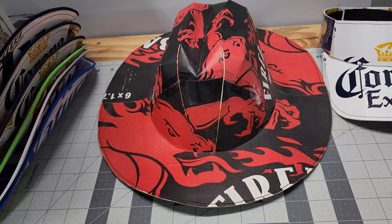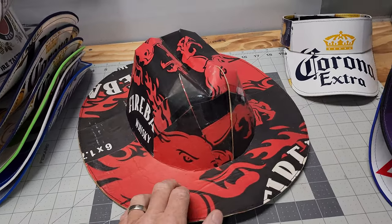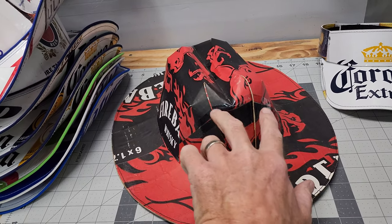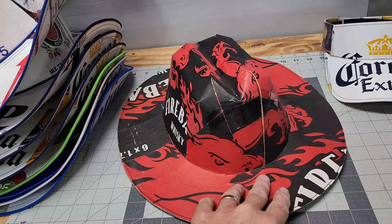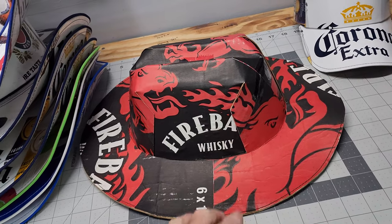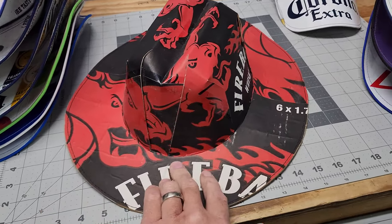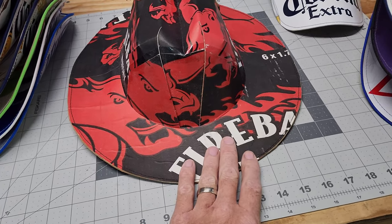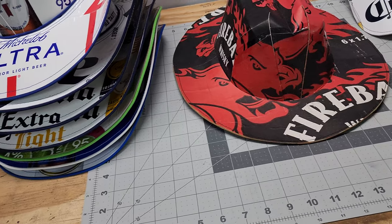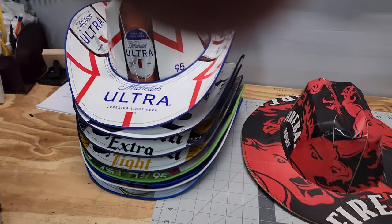I think this is one of the first hats that I was experimenting with on trying to keep the label together right here in the middle, because previously when I would put hats together stuff would be covered up just like this. I wanted to create something that was more unique and just different than having a box that was straight from the store put together.